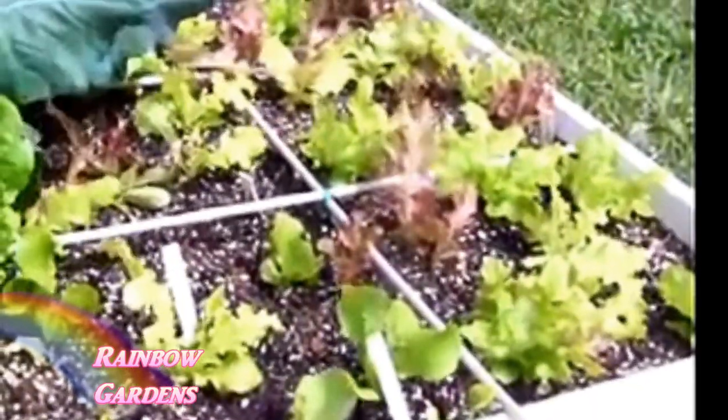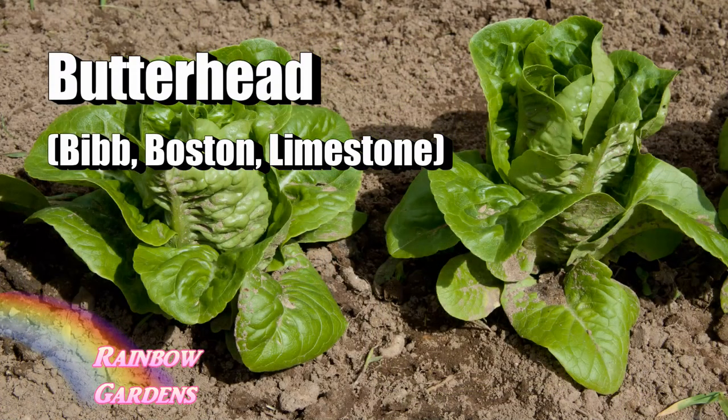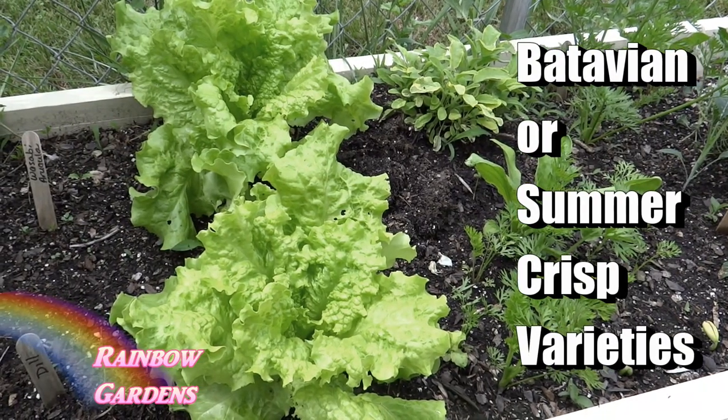There are just so many more that I've grown to love over the years. One of them is butterhead, which you may have heard of as bibb, Boston, or limestone. These are all very similar - just a loose heading lettuce, very small, compact, and very sweet, just a wonderful lettuce. There's also another one called summer crisp, which is actually a cross between butterhead and crisphead, which is the iceberg.